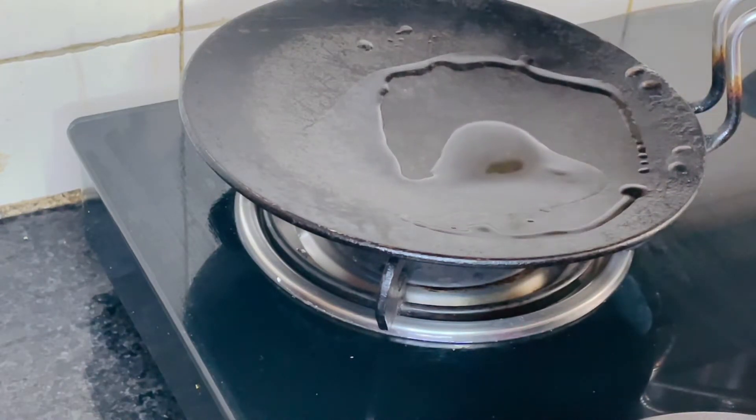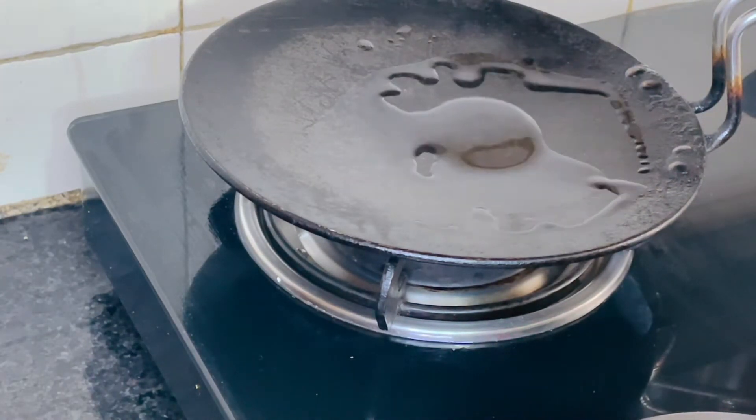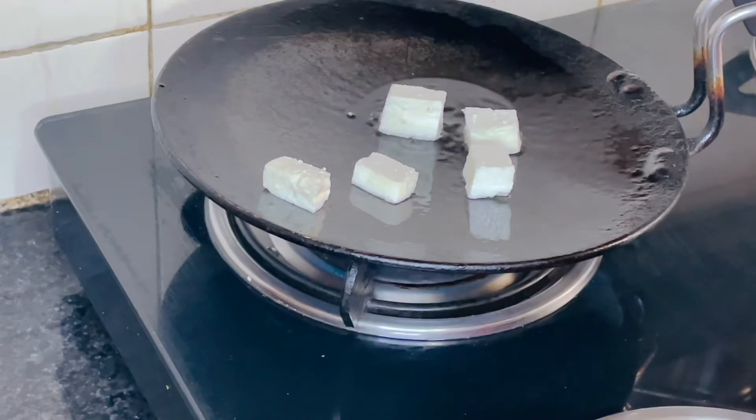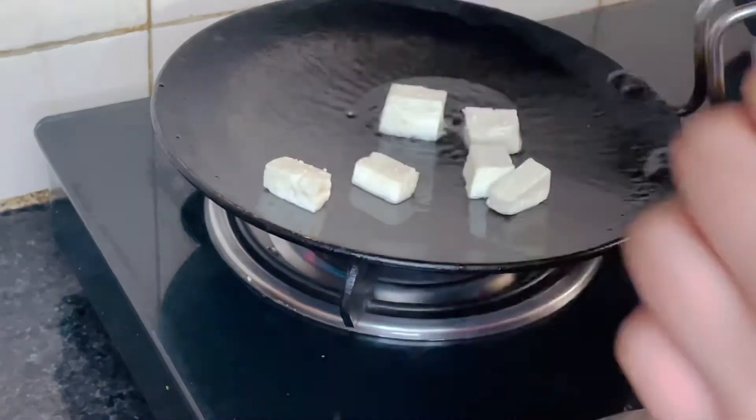After a tawa is piping hot, I will add half a teaspoon of olive oil and then add the cottage cheese, which has been cut into cubes. The gas should be on high flame.